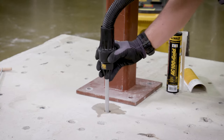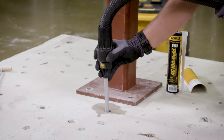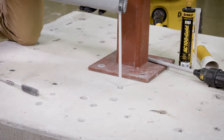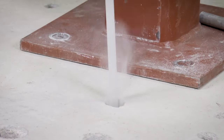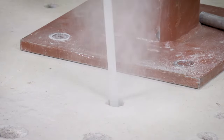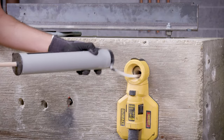If there is any standing water in the drilled hole, all of the water must be removed from the hole prior to cleaning. To clean the hole, start from the bottom or back of the anchor hole and blow the hole clean with compressed air a minimum of two times. If the back of the drilled hole is not reached, an extension must be used.